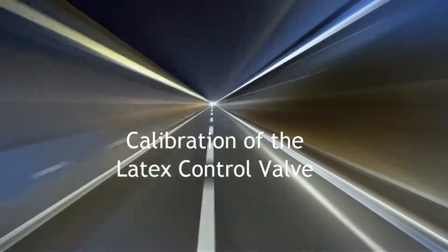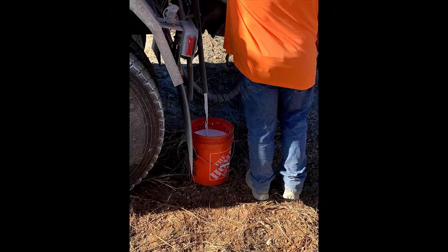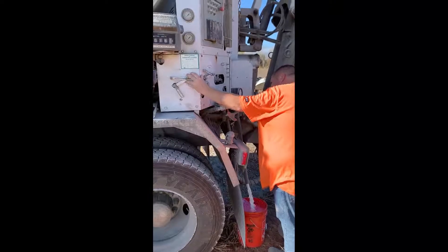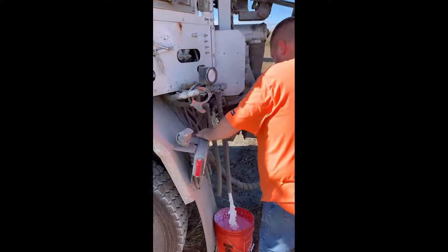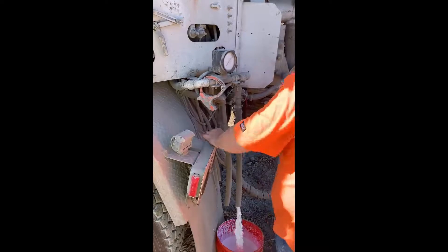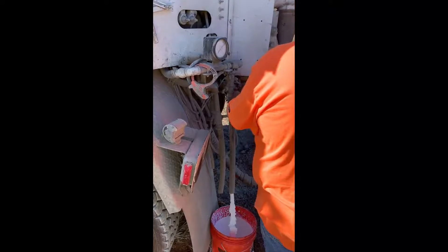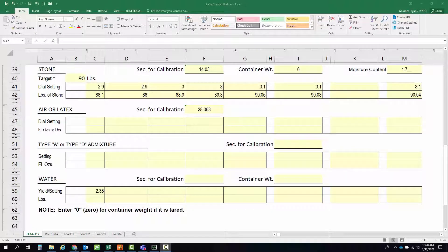Last but not least is calibrating the latex control valve. We get the tare weight of a latex bucket, then set the control valve to a setting to discharge 3.5 gallons of latex during the discharge time determined in the cement calibration. We're assuming latex weighs 8.4 pounds per gallon, so 8.4 times 3.5 equals 29.4 pounds. We start discharging the latex to the calculated time of 28.063 seconds, then stop, get the weight, and input it into the spreadsheet.